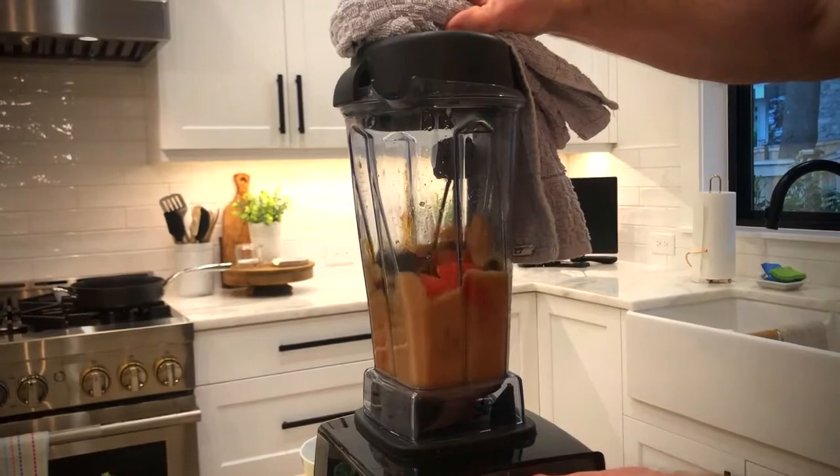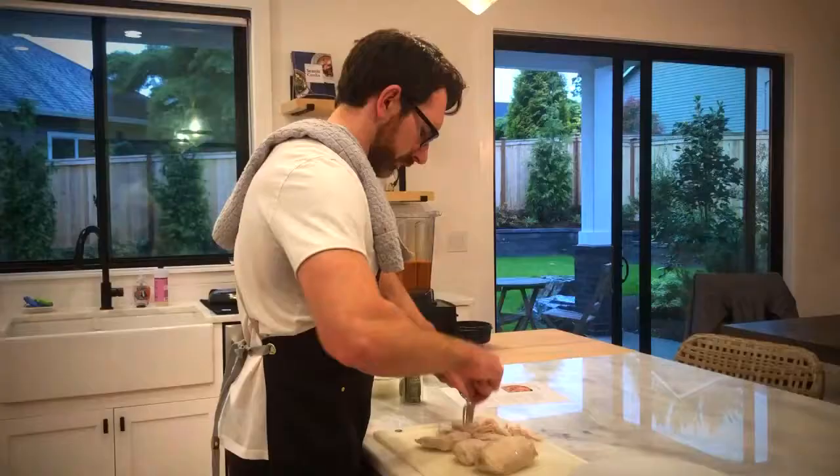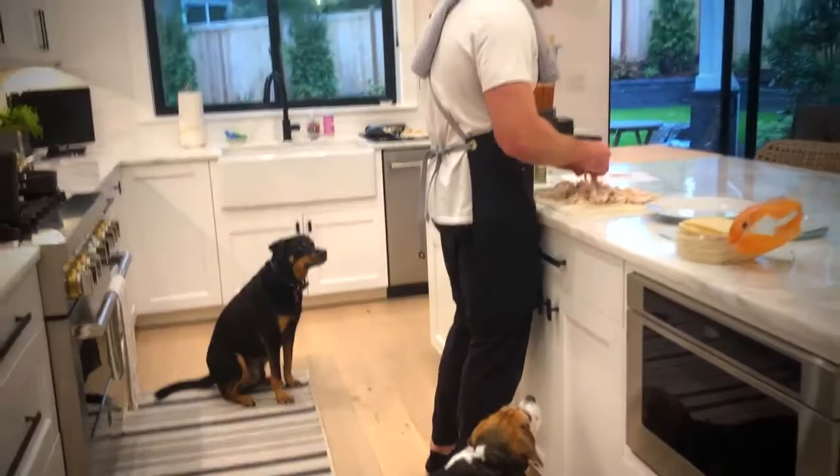Our chicken has cooled a little bit. Now we've got two forks and we're going to shred it — this is where you get your workout in. Use the forks to pull the chicken into fairly small pieces, and don't be afraid to use your hands if necessary. We've got our chicken cooked, we've got our sauce ready. Now it's time to bring this whole thing together.